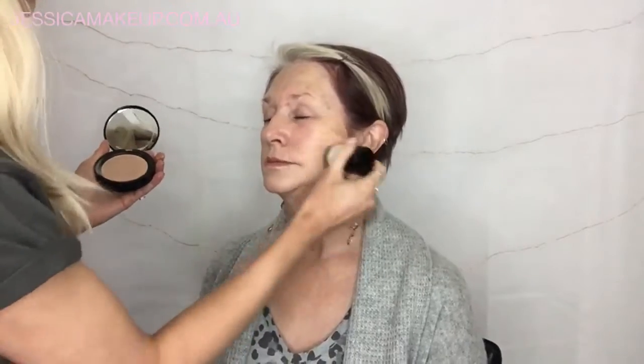For foundation I'm using the hydrating cream mineral foundation and I'm using the kabuki brush to buff that into the skin. I'm not doing a lot of product — I'm just buffing in a really thin layer just to even out the skin tone and cover any sort of pigmentation that she has.